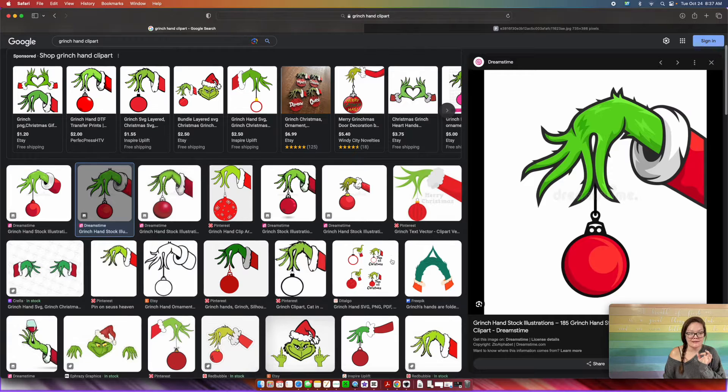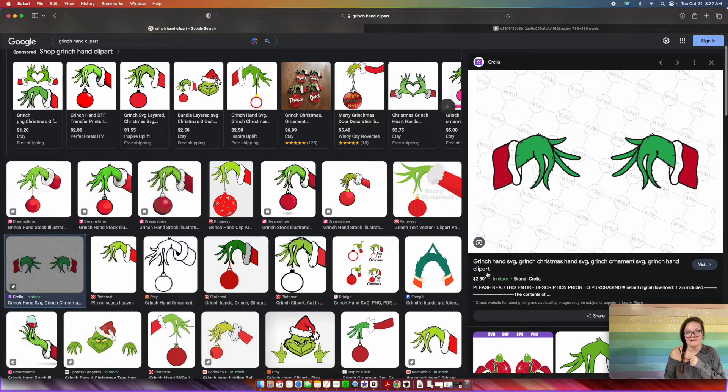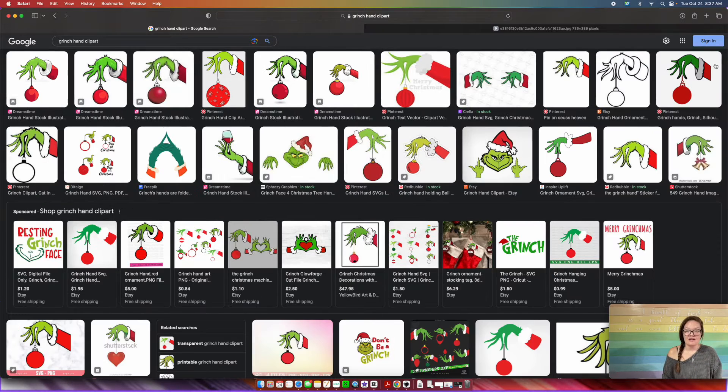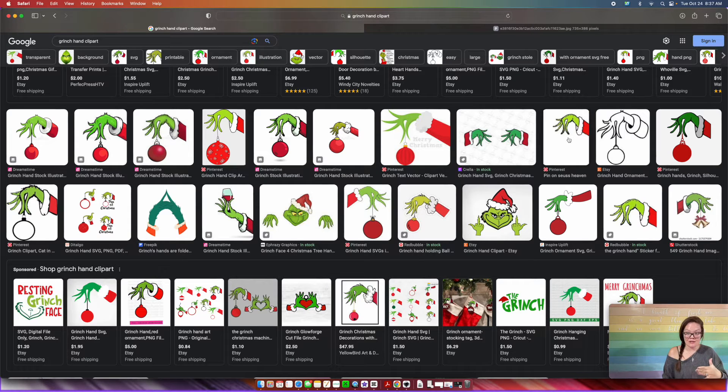The other thing is you don't want to use ones that say 'in stock' — if we click it, someone is selling this. Not only does it have a watermark but someone is trying to sell it. Don't try to take other people's artwork — this one right here is for sale, so even though there's no watermark, we still don't want to use it. I have found a free one and I will link the one I'm using in the description so you can follow along exactly.